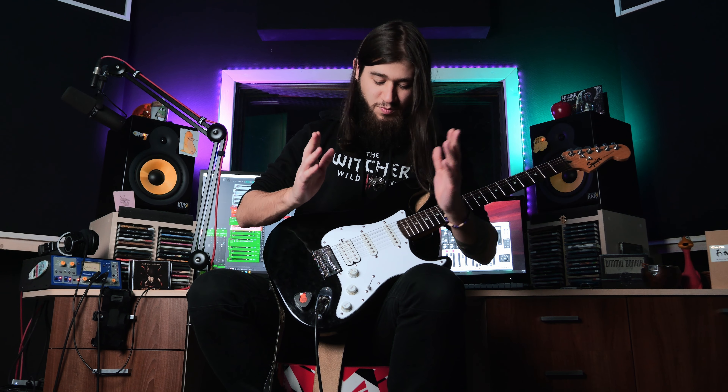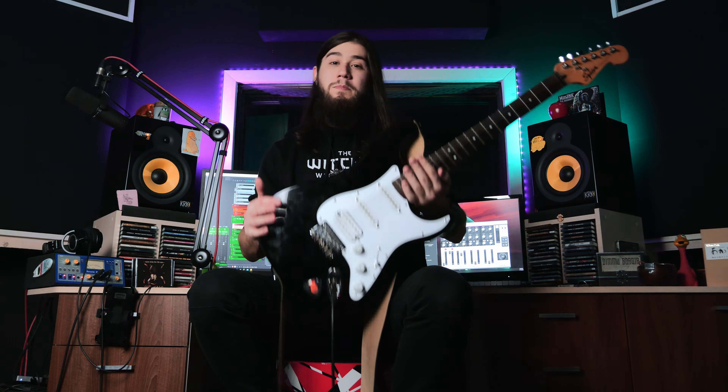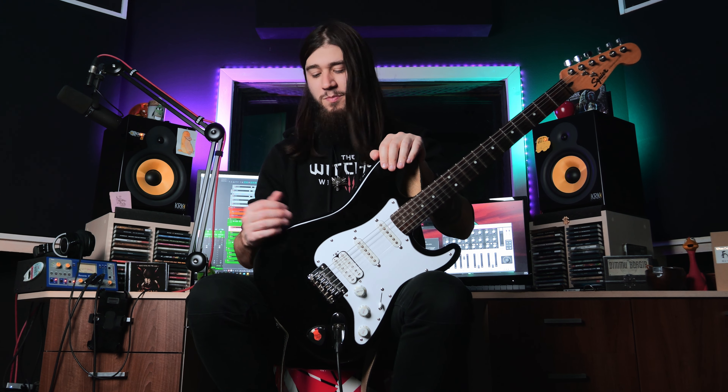But I think it still sounds pretty similar to the stock option, given the fact that the pickups are the same, so this review should be pretty relevant if you are interested in how it sounds. Playing wise, this guitar is an absolute joy — I had a blast making this video, and I think even without the modifications you still get a lot of bang for your buck with this guitar.